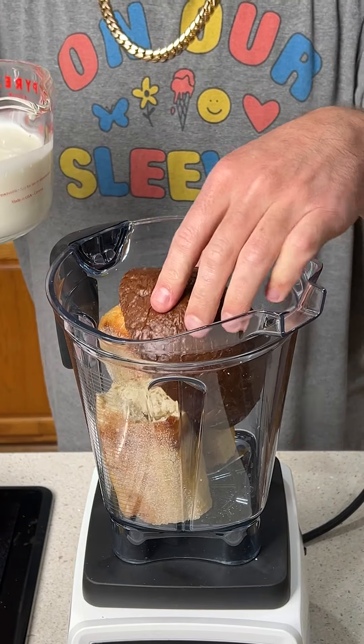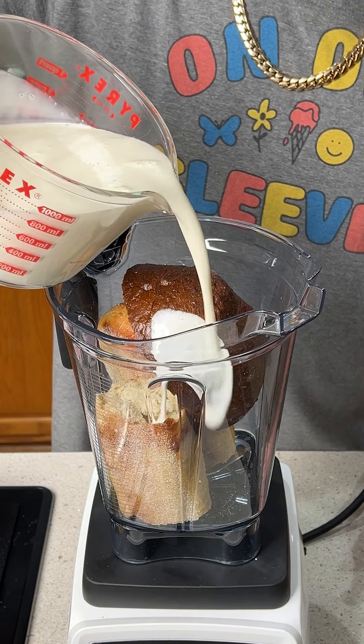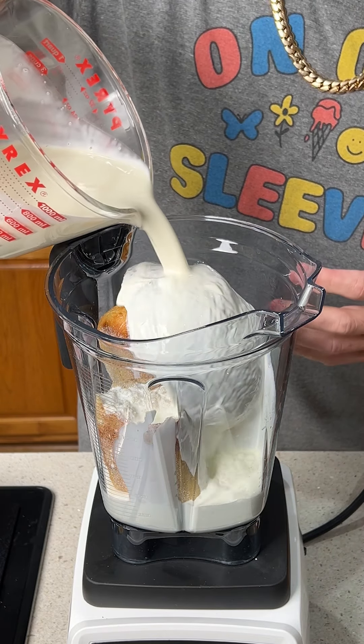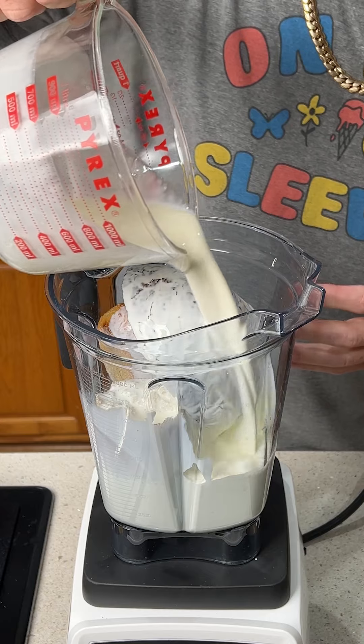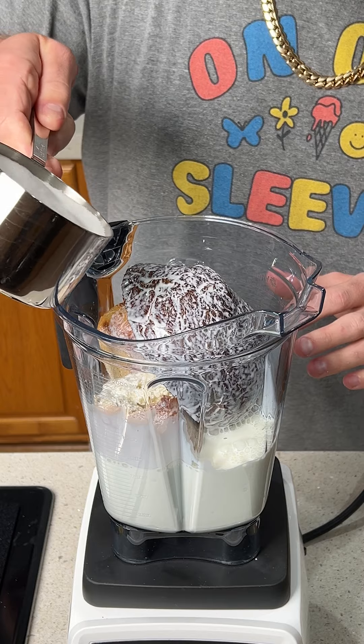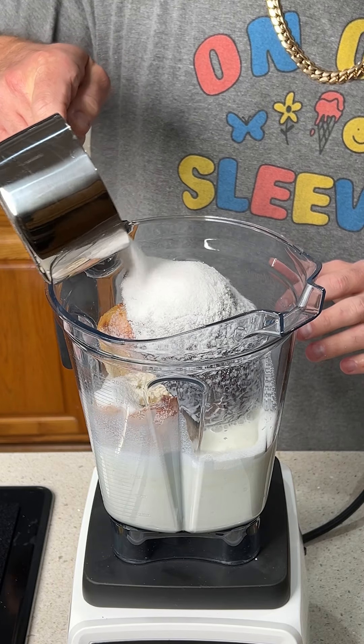We're going to add some stale bread into a blender and top it with about two and a half cups of whole milk. This is going to transform any stale bread into the best dessert you've ever had. After we add the milk, we're going to add one and a half cups of sugar. You can use any sugar you want today.